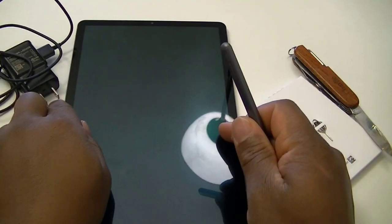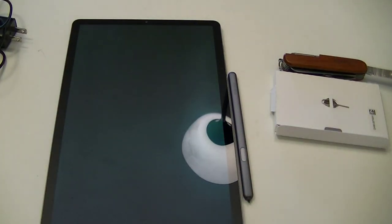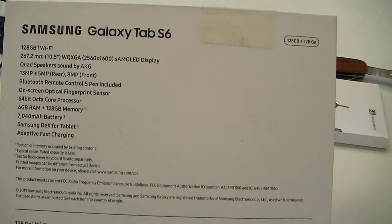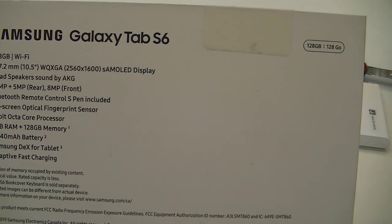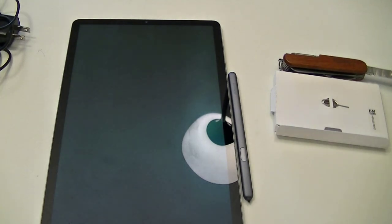Thank you so much for watching this video with me today. We did the unboxing of the Samsung Galaxy Tab S6. Stay tuned for my next episode because I'll be doing the actual setup and a lot of scenarios. We already went through everything in the box. Thank you guys, and I'll see you in the next one. Bye-bye.